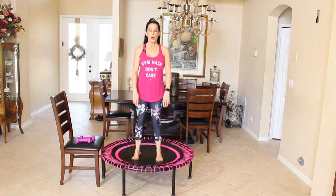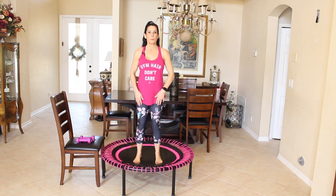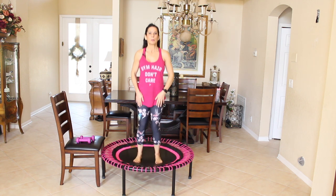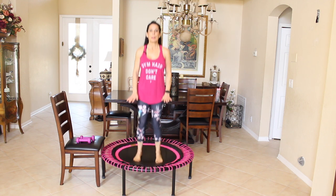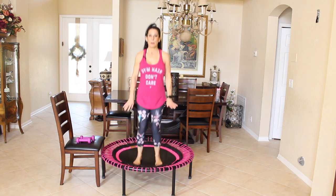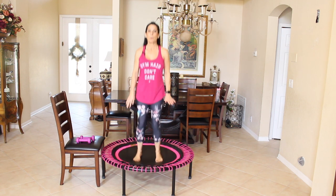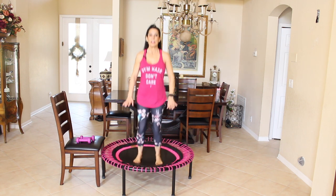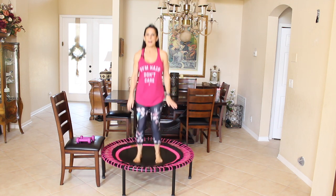We're going to get started. We're going to take our feet about hip width apart and we're going to bounce up and down lightly. This is called a closed chain bounce when our feet do not leave the rebounder. We're just going to start warming up, warming up those knees, the ankles. Just give me some light bouncing here.